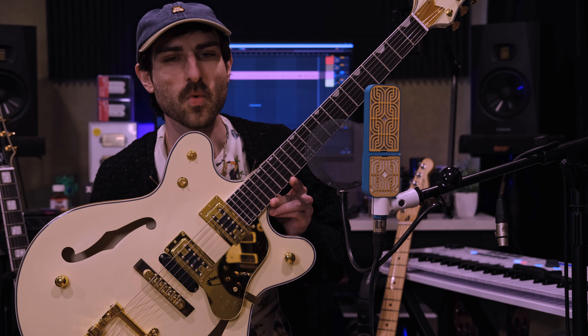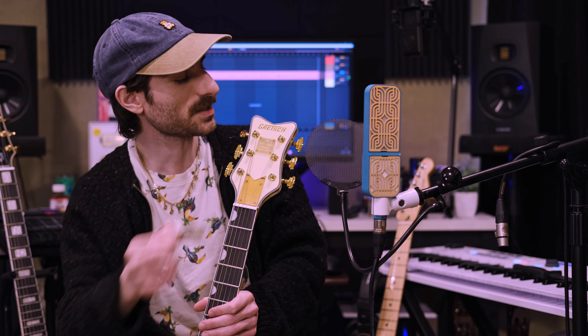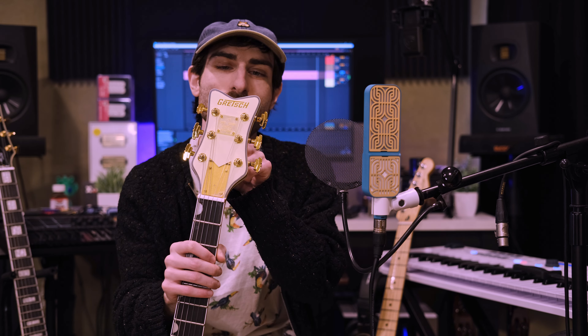A Gretsch White Falcon. Again, it is a replica - it is not real, made in America. That is a lie. It was made in China. They covered the name on the headstock with a 'Jing Pin' sticker. We can take that off easily - it is just a sticker - and it says Gretsch. Not a real Gretsch. You have the horns up here that are a little too short, not the right shape.